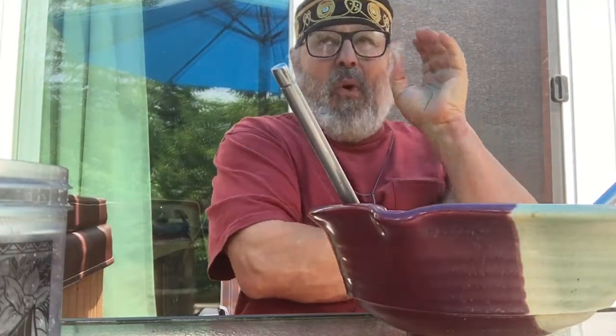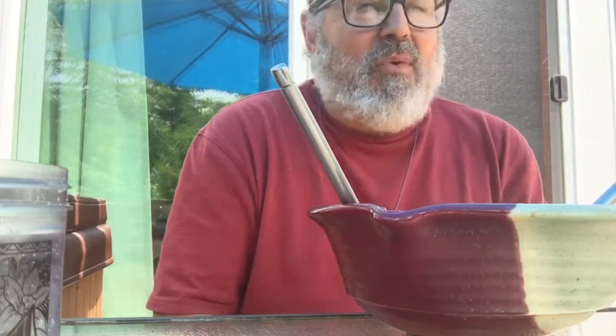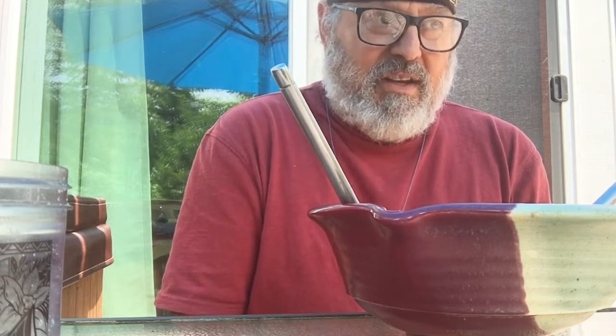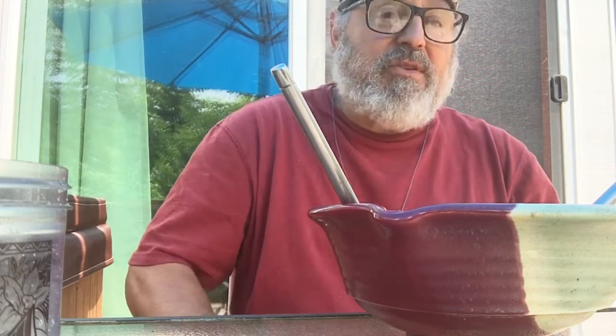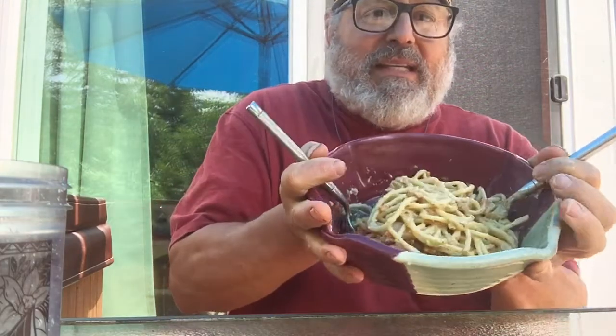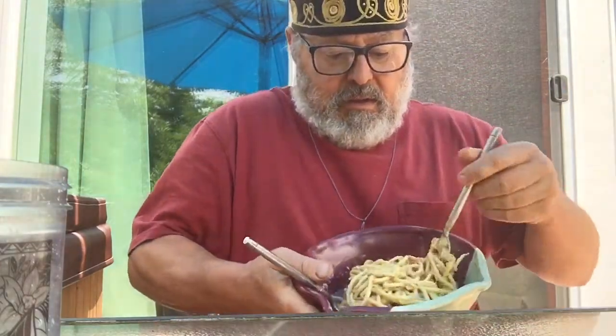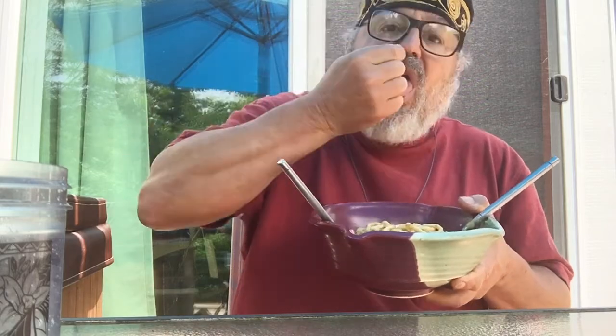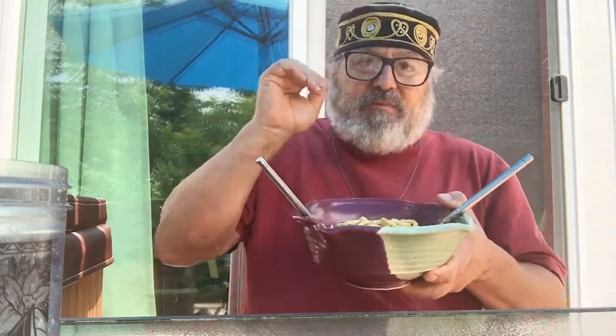I'm trying something wildly innovative — I just thought it up. I went to the fridge and looked for some leftovers and noticed a container with what I'm using for the sauce for this pasta. This is bucatini. The word for hole in Italian is 'buco,' so bucatini means little holes. It's basically a spaghetti noodle extruded with a machine over very thin brass rods.